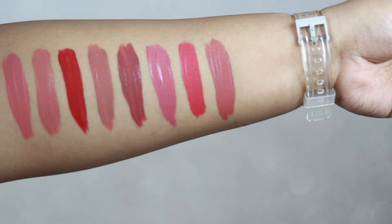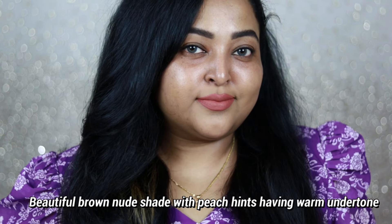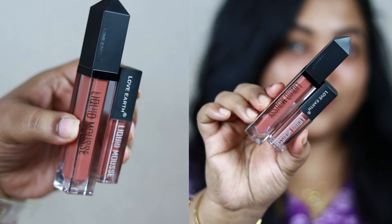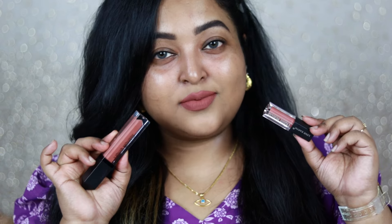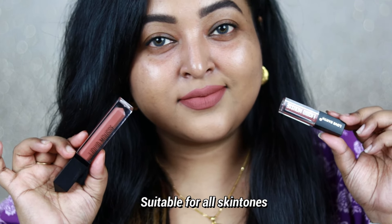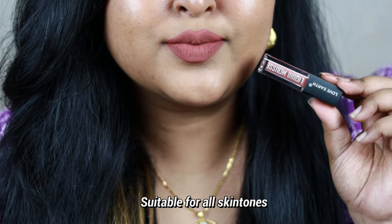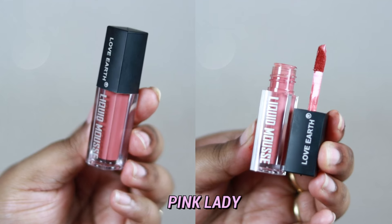Citrus Cosmo is another gorgeous color I've already purchased a full size of, because it complements my smoky eyes so well. It's a beautiful brown nude shade with peach hints and a warm undertone. If you're looking for a brown nude that also works on bare skin, do check out Citrus Cosmo. I love it on bare skin and with a full face of makeup. It works best with green smoky eyes — absolutely stunning.